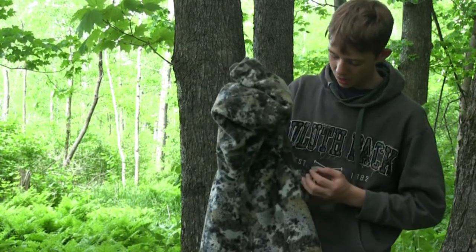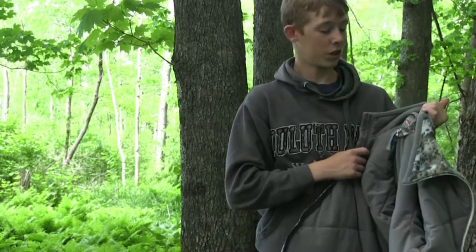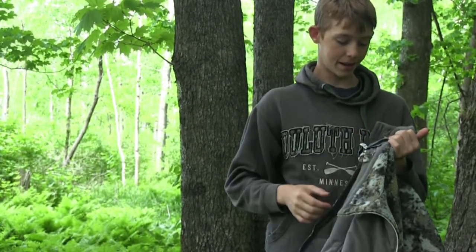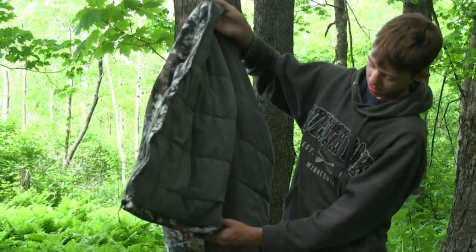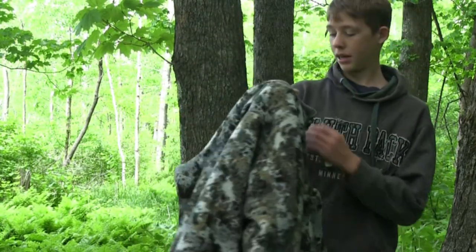I found one used at a really good deal, and this is a jacket I can have forever. I bought it a little bit big so I can grow into it.